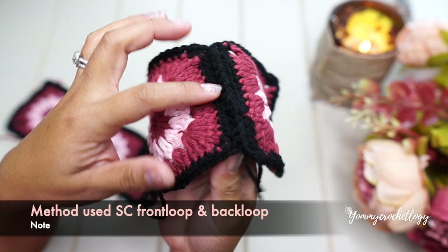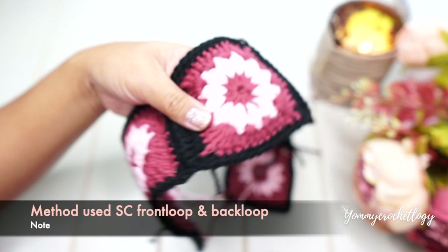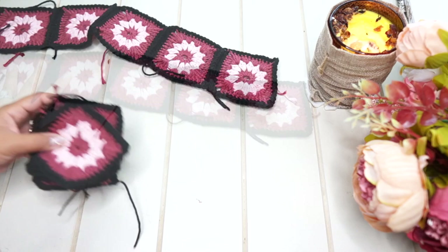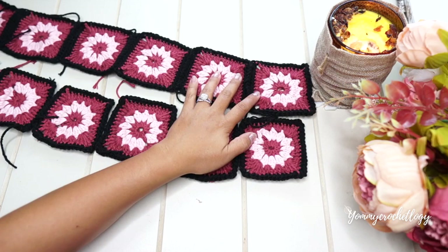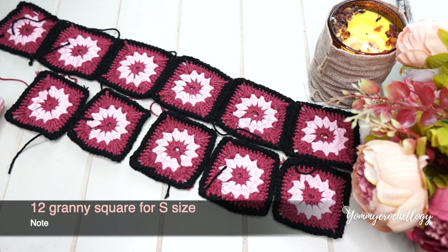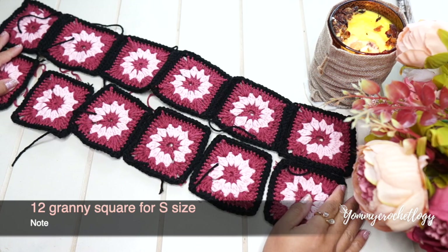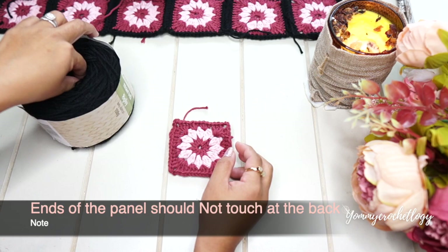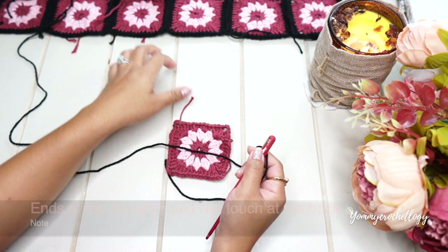I have here my first row of granny squares attached to each other using a different method — single crochet front and back loop. I also have another six granny squares that we will be attaching together after we put the border in black acrylic. In total I only need 12 granny squares for my size small or 34B in the bust area. Make sure when you fold the bandeau, the two ends aren't touching at the back when stretched, as we have to add the ribbon. Please refer to the link in the description box below for the complete tutorial on how to make this granny square.